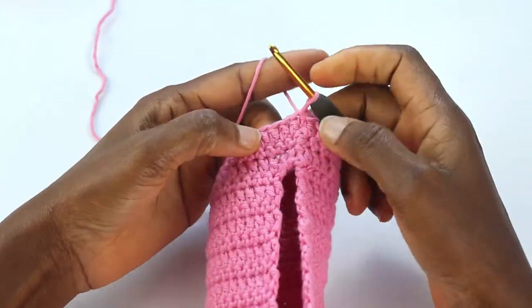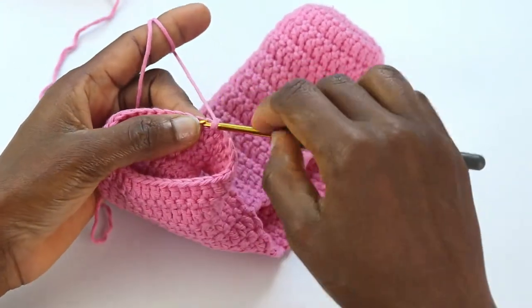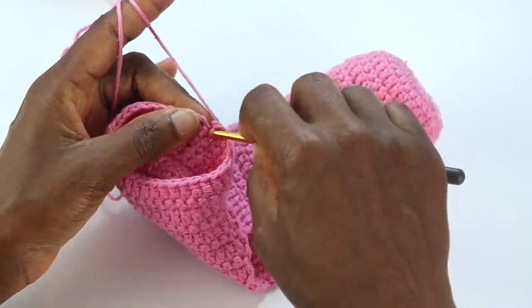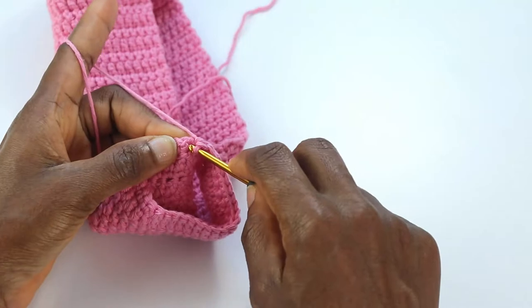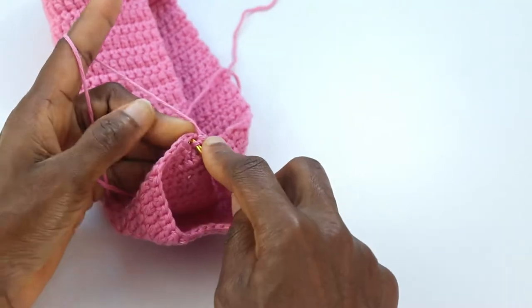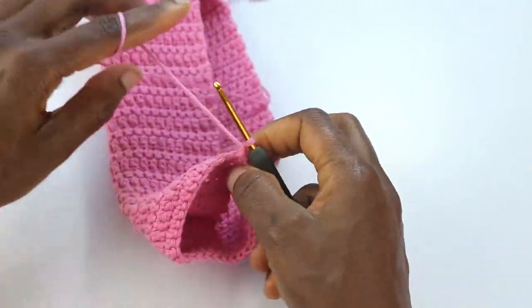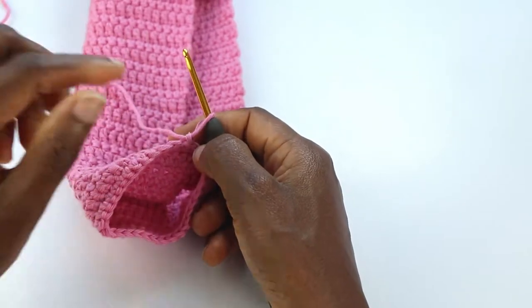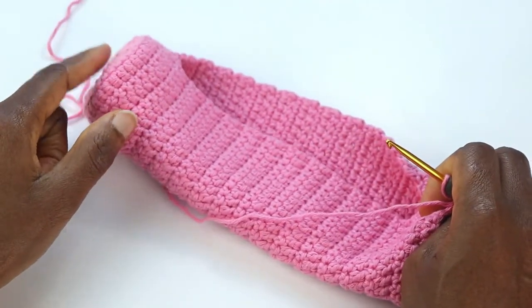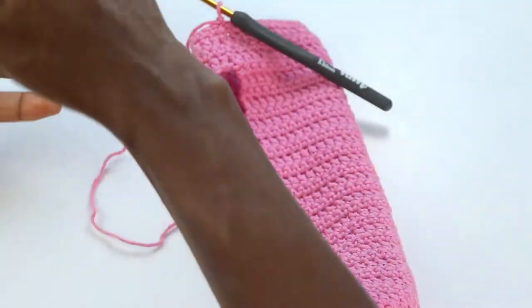Chain one, turn, and make another round of single crochet stitches. At the end of the row join to the first stitch. Chain two and make another round of double crochet stitches, then chain two, turn, and another DC round. Join to the first stitch, chain one, and make another round of single crochets. At the end of row 37, join to the first stitch, chain one, turn. If you were using two colors, this is the point where you'd change to the second color.